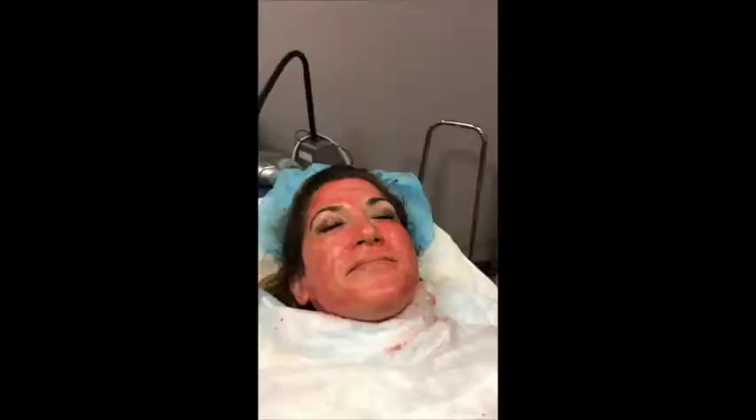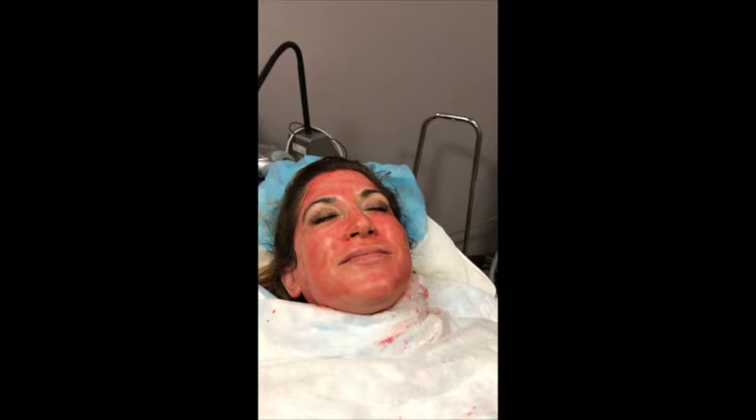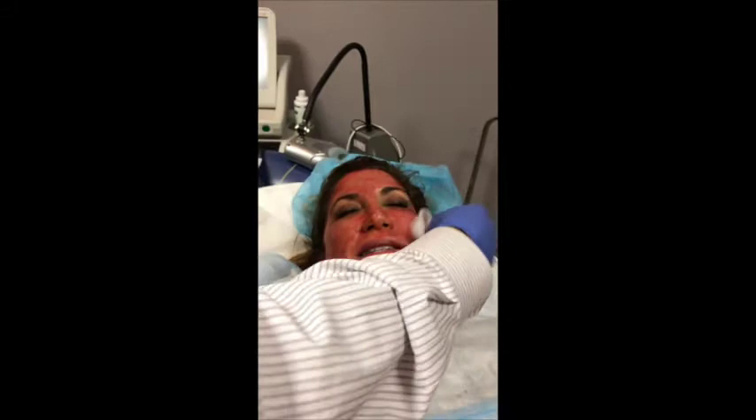I bet I'm glowing right now. You are. We'll wipe some of this off. So why does it take a few weeks to see the results? Because that's how long it takes for the collagen to come in.